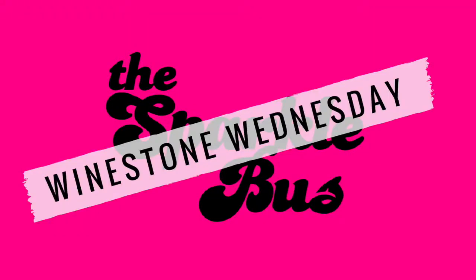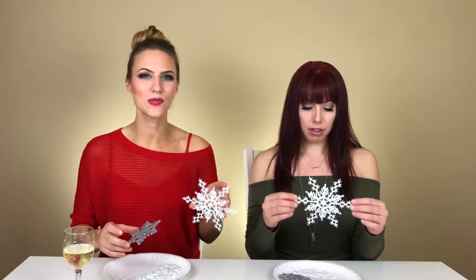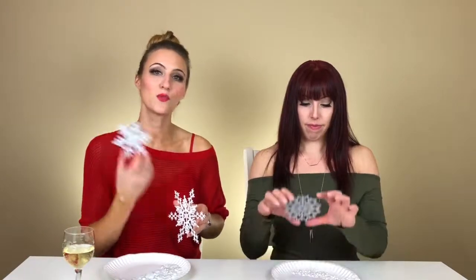Happy Winestone Wednesday! I'm Brittany and I'm Caitlin and we are the Sparkle Bus. Today we are making 3D snowflake ornaments. To do this we will be using a glitter snowflake as the background and we have this wooden snowflake that we have already painted silver, so that you don't have to watch us paint it — as boring as watching paint dry, literally. You'll see at the end how we put these together to make them 3D.